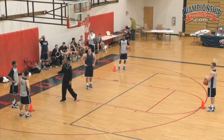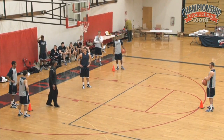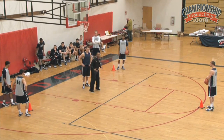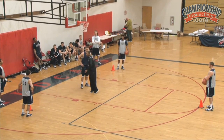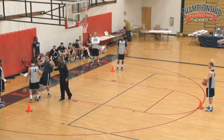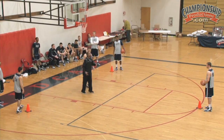This cone over here will represent drawing a charge. So what will happen — we're going to start this guy and he will be chopping in the middle, and we'll call out red. When we call out red, he's going to go over here and this guy is going to attempt to drive, and he's going to take a charge. Boom, charge. Then he's going to get back up, start back chopping again, and we'll say white.